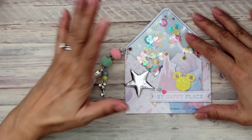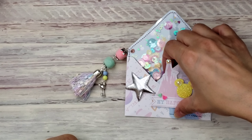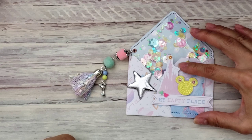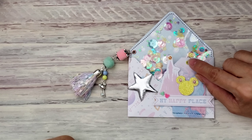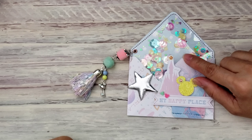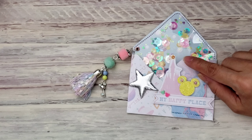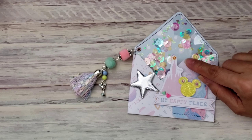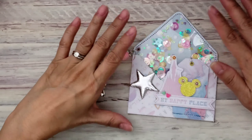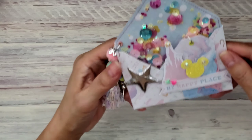I'm trying to figure out what to make to put inside. I was going to make some rosettes but I think it'll be too thick. I kind of forgot to put a little charm here too. Let me know, you guys, if you have any ideas on what I can put inside these cutie patootie envelopes!